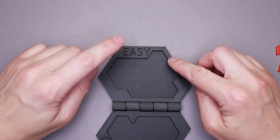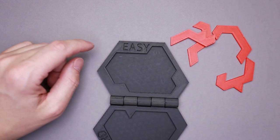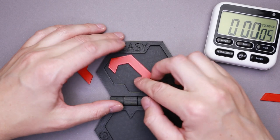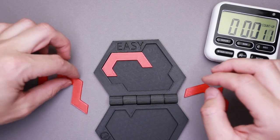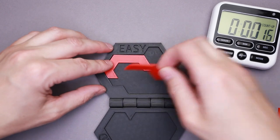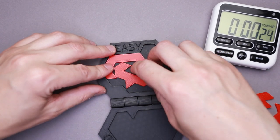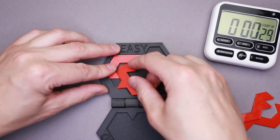I'm going to start with the easy one. It says easy, and I have to put all four parts inside the frame. Let's start the stopwatch and try to figure out the way to fit everything inside. From the very beginning that looks very nice. I have three more parts left. Printing of these parts wasn't quite successful either, since they are too tight.